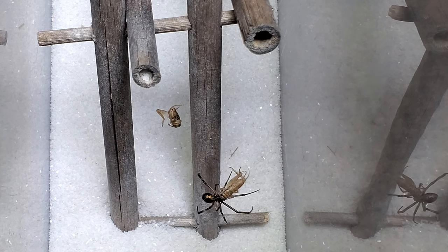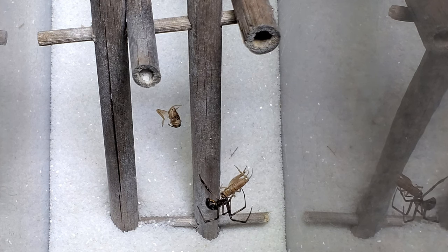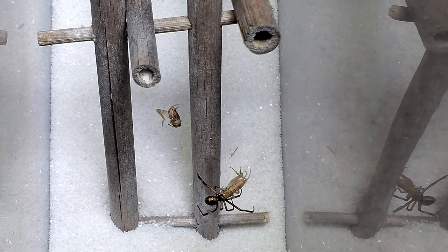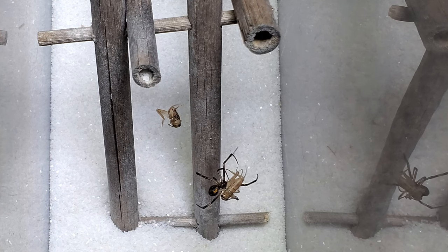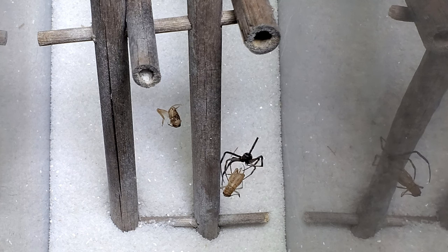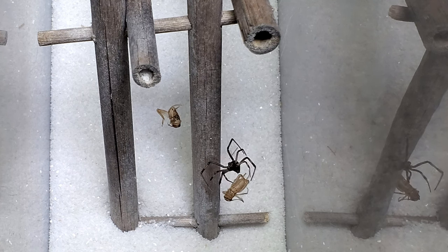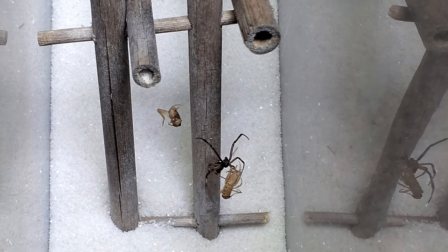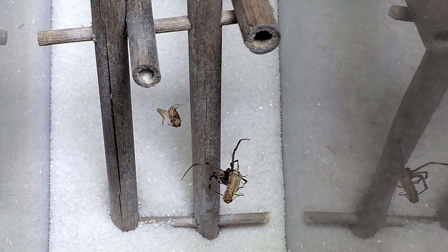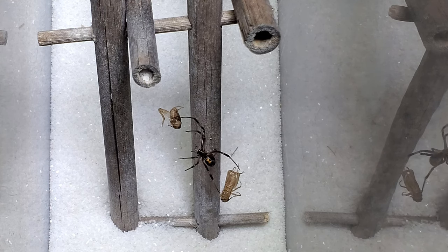This black widow came from the same patio that the other one did. So the first black widow is Patty Black the First, and this is Patty Black the Second. The sand I'm also hoping will soften the blow should she fall after a meal. Plus, she's not as high off the ground as the other widow was.